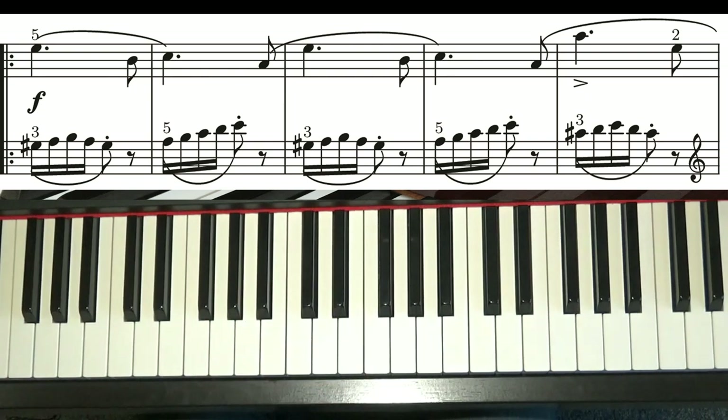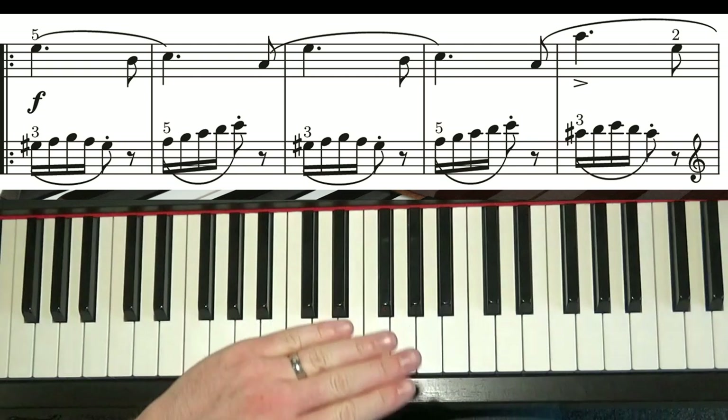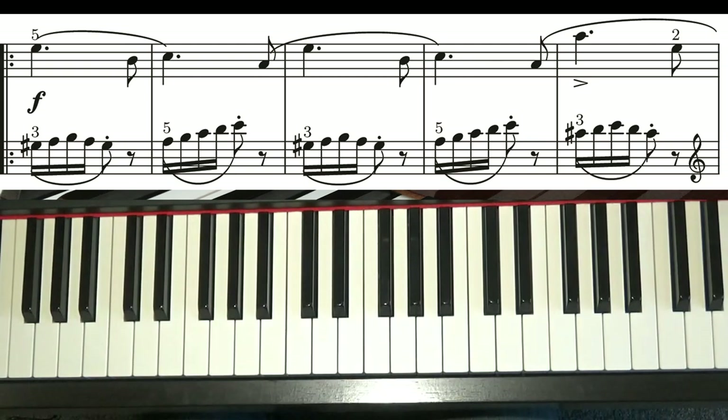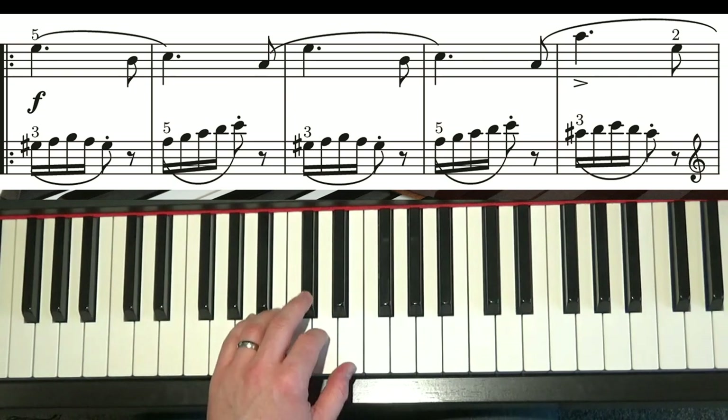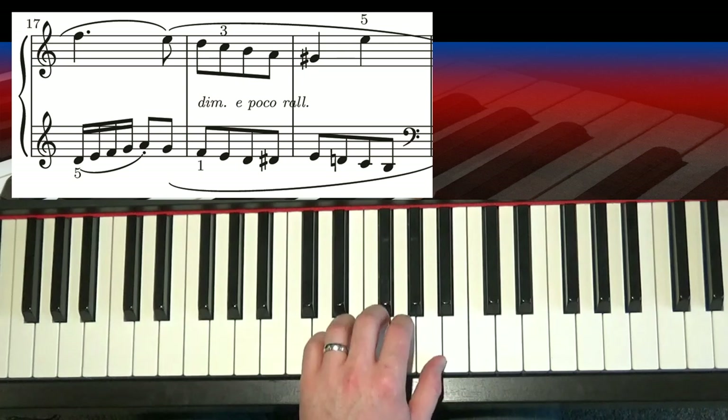There's then a treble clef coming in on the lower stave. Now this is something I always make a really strong point of when this comes up in any piece of music. What you have to remember here is that we're not needing to play this with the right hand. All it simply means is, on the left hand lines, the notes are written in treble clef. The treble clef is not the right hand. Most of you may have been told that when you've had piano lessons — yes, most of the time the treble clef is the right hand, but in this case we're using the treble notation system for the left hand.